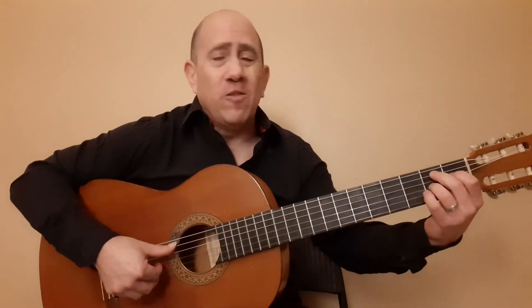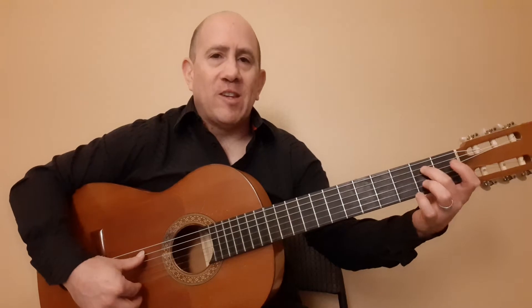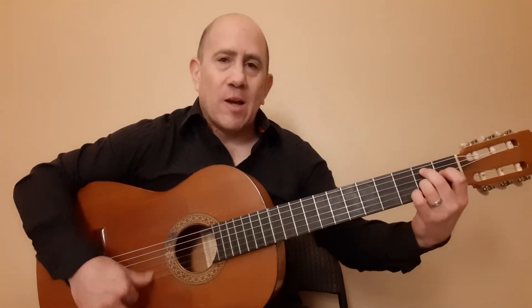This is based off of a B11 shape. Which sounds all fancy — it's just 2, 1, 2, and then the open 2 strings. Instead of a B dominant 7, we have a B11.